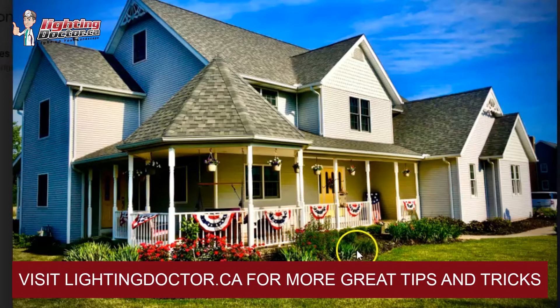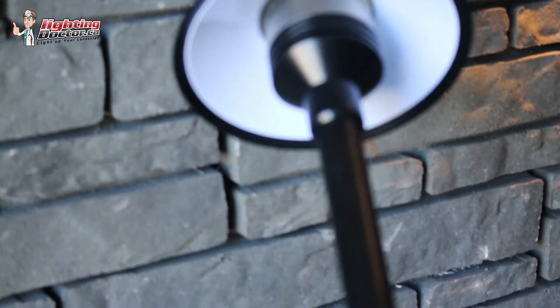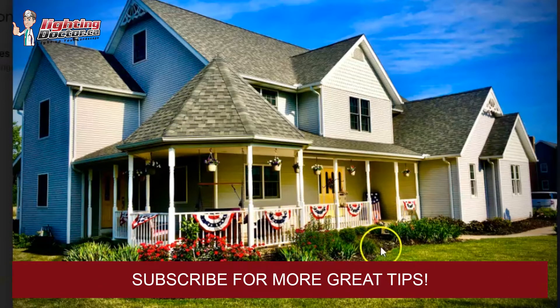If you want to add a second level of lighting and really highlight these beds, what I like doing is using path and garden lights to offset the balance of the up lighting by positioning them in the middle. So if you have an up light here, throw a path and garden light in between — up light here, path and garden light here — and so on. A couple of those path and garden lights help highlight the beds nicely.